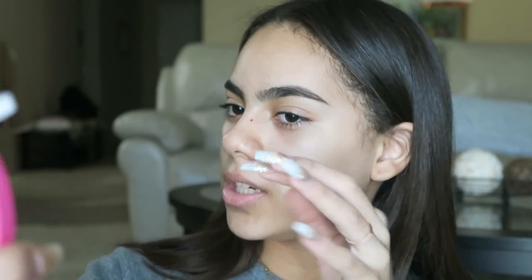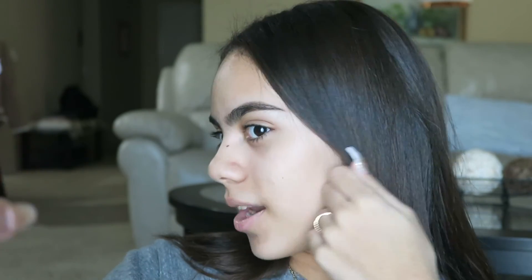Seeing myself with pomade on one side and pencil on the other — the pencil definitely looks a lot more natural. But I really love how the pomade makes my brow match my hair more, since the pomade is a lighter brown and the pencil kind of blends in with my black-brown hairs. My brows look so good! That's the end of this video. I'm not going to carve my brows out or do brow bone highlight today — I'm just going to leave them like this.